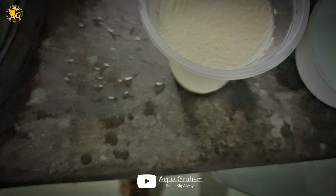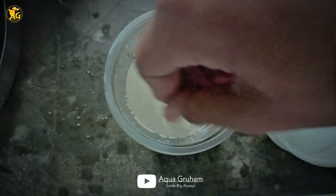So let's get started. The major components are yeast, sugar, and water. You can add the water to your plastic glass.